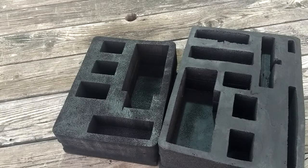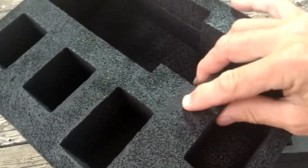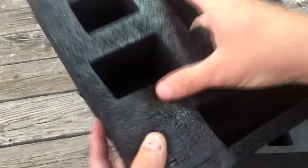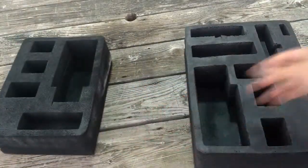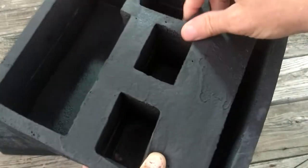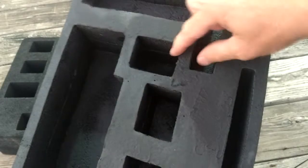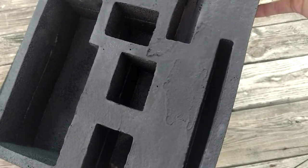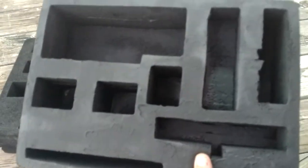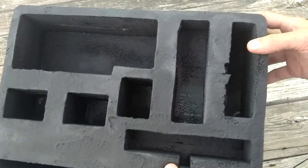I liked the way both the black Plasti Dip and the Flex Seal looked on the sample patch, so I decided to run one of the final cases with each. Here's the black Plasti Dip case - we got it pretty solid and it looks like it's going to hold together really well. With the Flex Seal case, it almost looks like it converted to a closed-cell foam. This was more important on this case because it had more single-layer foam joints that were really hard to keep together, so we used the whole can of Flex Seal on this one.